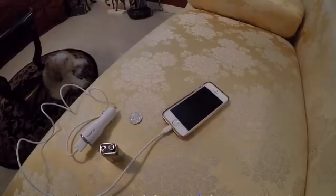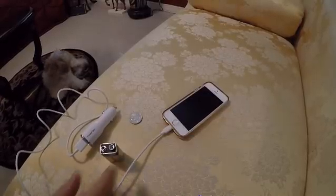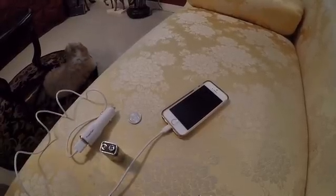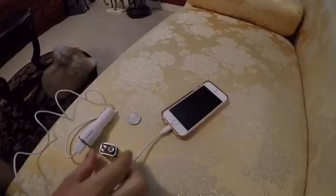Hey guys, today I'm going to show you how to charge your phone using a 9 volt battery, just in case the power goes out and you don't need electricity. It's a good idea for emergencies.